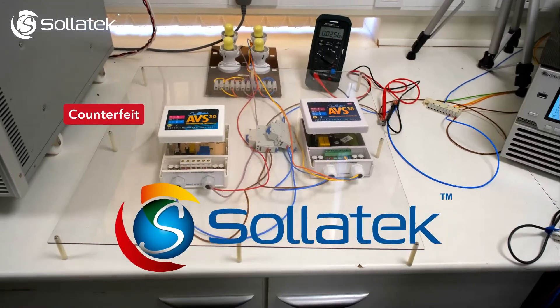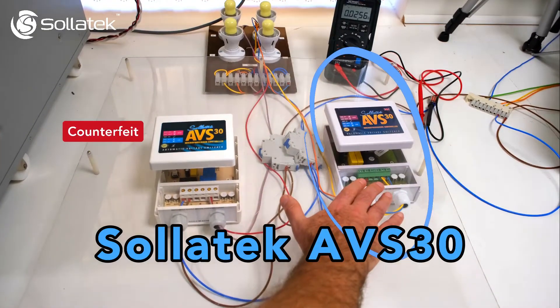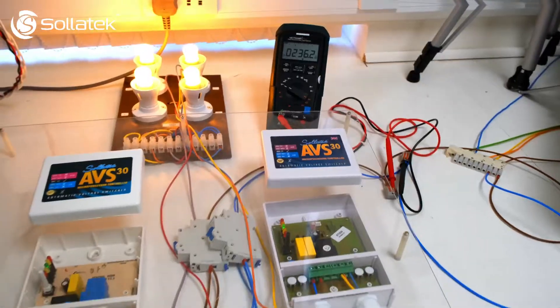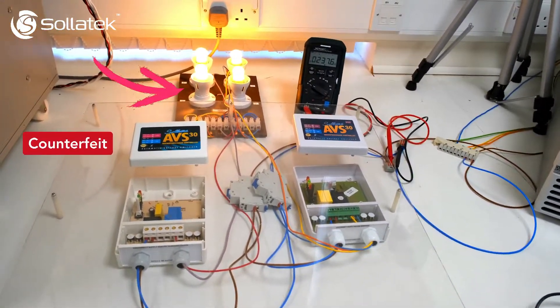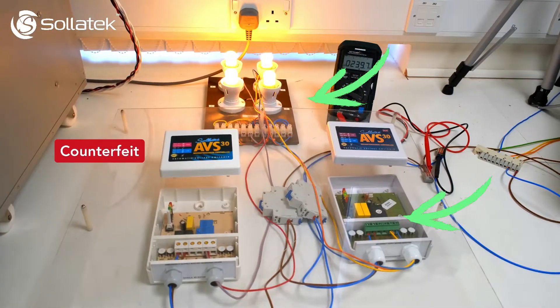In this Solitec video, we're going to test how the counterfeit product on the left performs against the original Solitec AVS30 on the right. The two light bulbs on the left are connected to the counterfeit product and the two on the right are connected to the original Solitec AVS30.